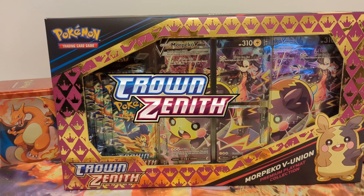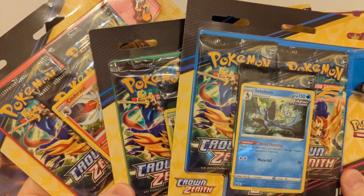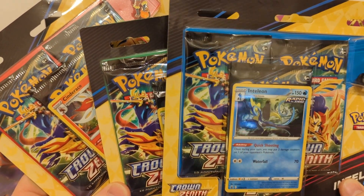The newest releases for Crown Zenith are the Morpeko V Union Premium Play Mat Collection and three-pack blisters featuring Inteleon, Rillaboom, and Cinderace.